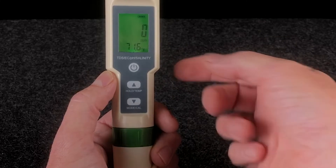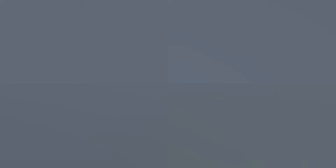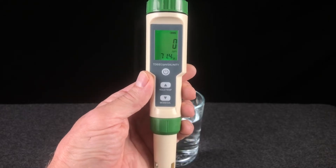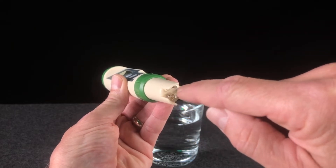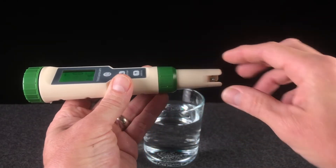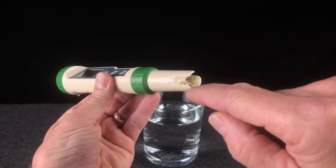To turn off the meter, simply press the power button once. Before we dip the meter, I just want to show you one thing. On the bottom of the meter are all of the sensors that are used by the meter. So when you dip the probe, you really only need to dip the probe about halfway — that's more than enough to cover all of those sensors.